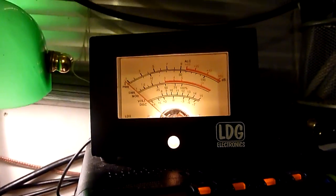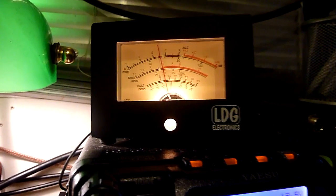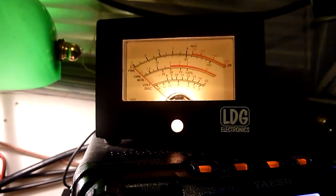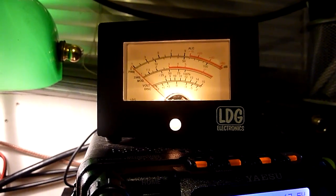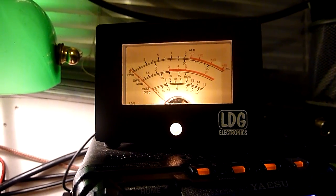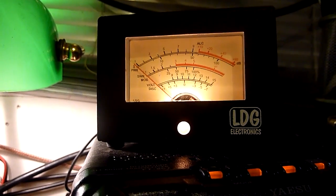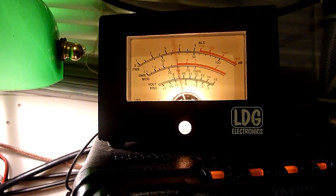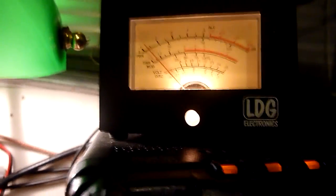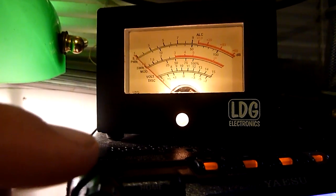I'm now receiving Allen on signal 7. Before I was receiving him on no signal, as I was using very poor coax and the antenna was lower down. The antenna is now 6 feet higher and I'm now using Westflex 103. We've got to bear in mind that Allen might not be beaming at us.